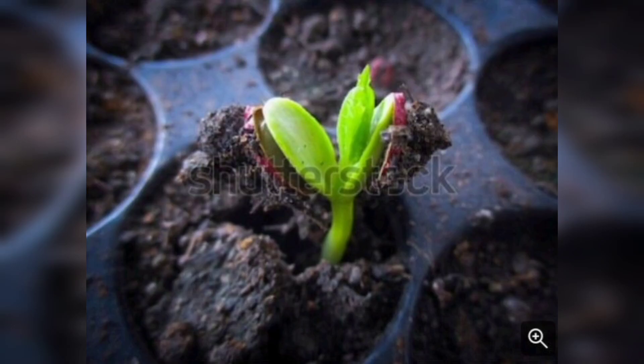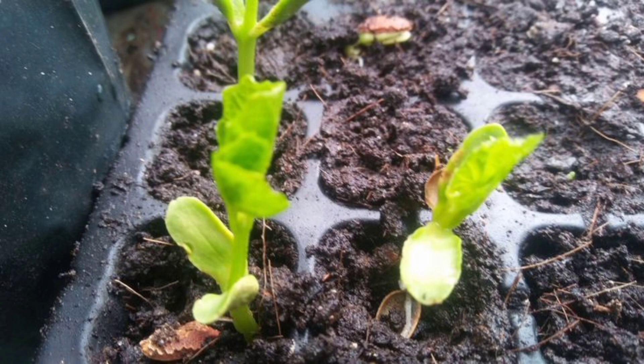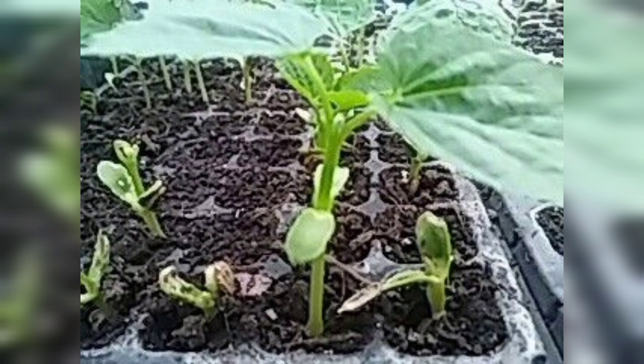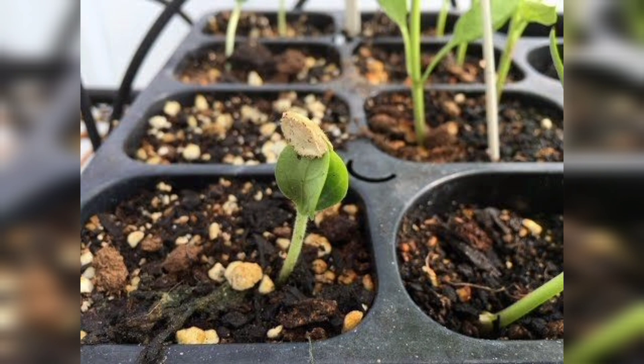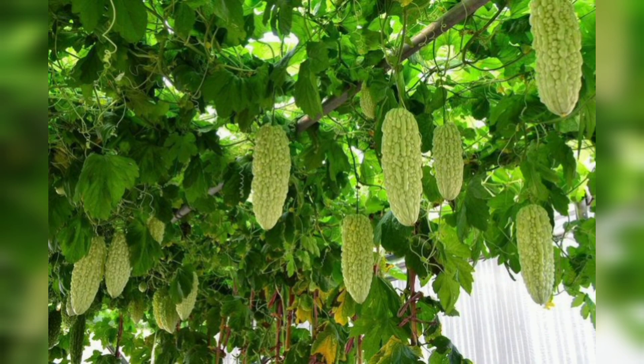Hi guys, welcome back to my channel. Today we are going to talk about how to grow bitter gourd from seed. Bitter gourd is a highly nutritious vegetable that is commonly used in Asian cooking. It's also known for its bitter taste, which can be an acquired taste for some. Growing bitter gourd from seed is a simple process and I am going to show you step by step how to do it.